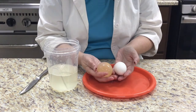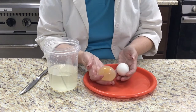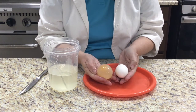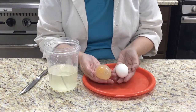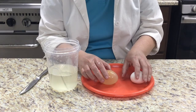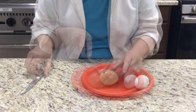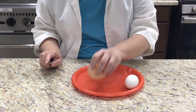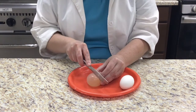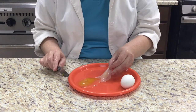Look at that shell-less egg. The membrane has held the egg together and protected it. The membrane is called semi-permeable, which means that liquid can flow through the pores of the membrane — that's what makes the egg so much bigger than the one with the shell. After several days in the vinegar, the outer membrane is very tough. You can bounce the egg; it has become rubber. Once I cut through the membrane, it's just like a water balloon that has protected the egg white and the egg yolk.